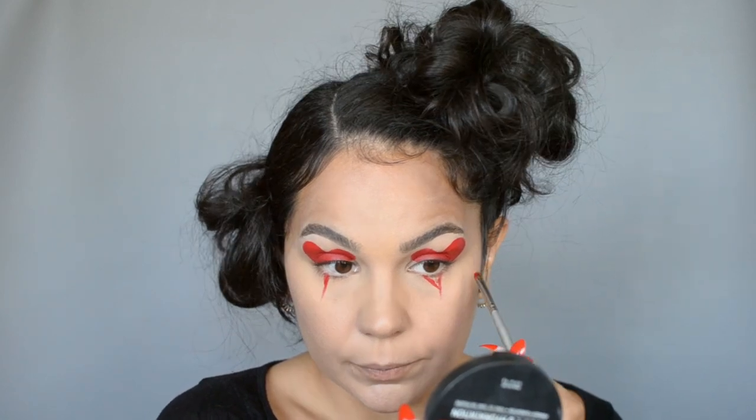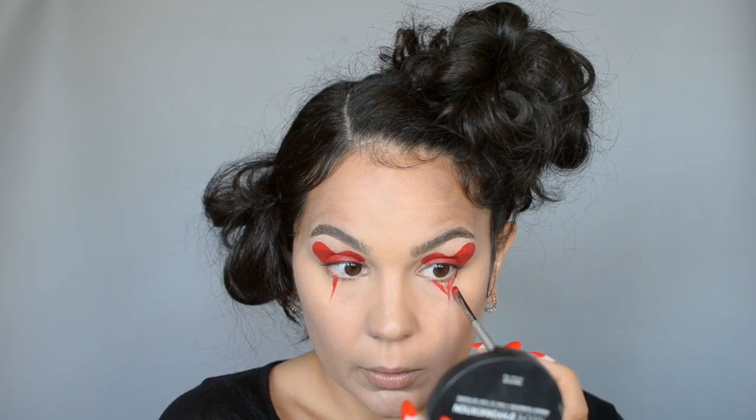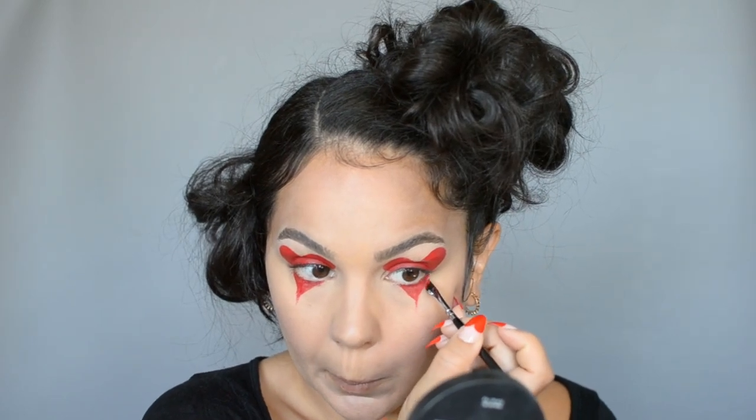I keep in mind that my outer edges on the bottom of the heart should match up with the outer edges on the top of the heart. From there I'll fill it in and clean up the edges using my sharp angled brush again, sort of dragging that lower corner down my cheeks a little bit.